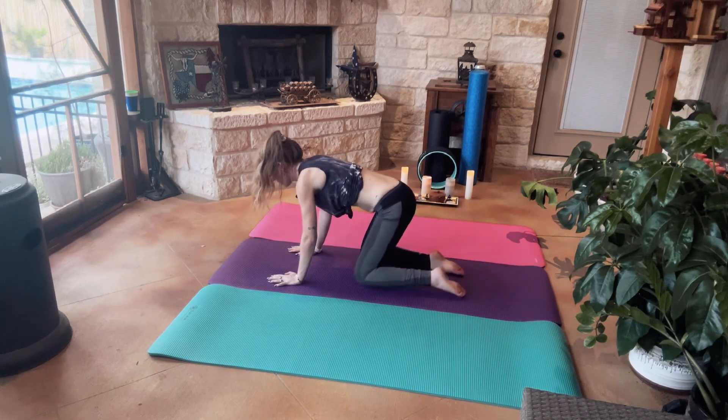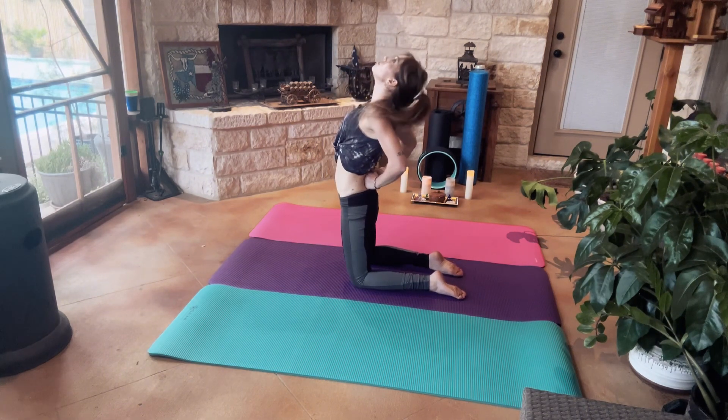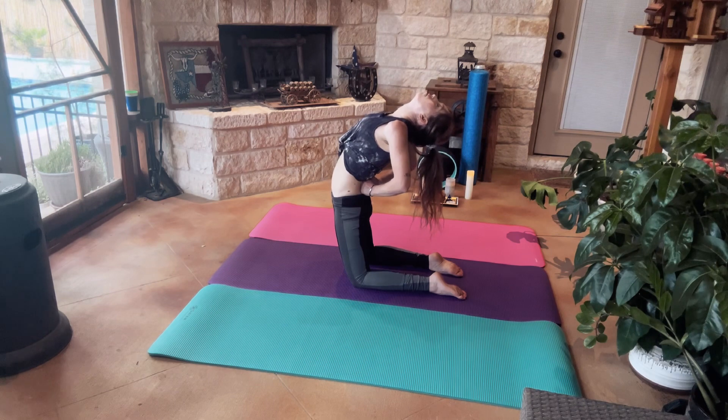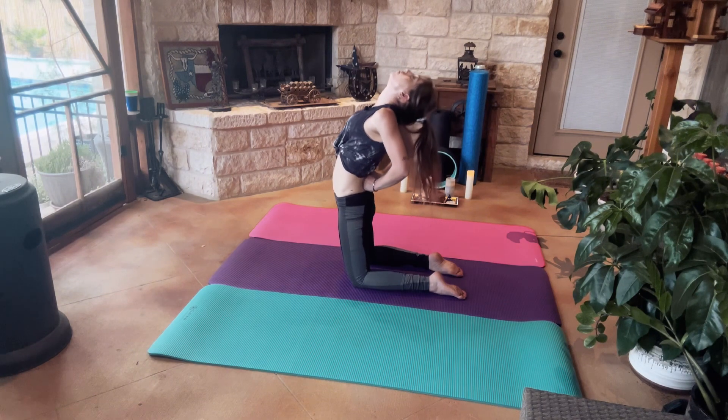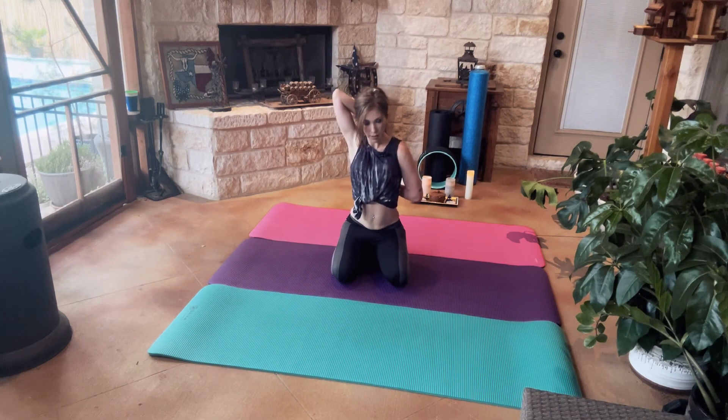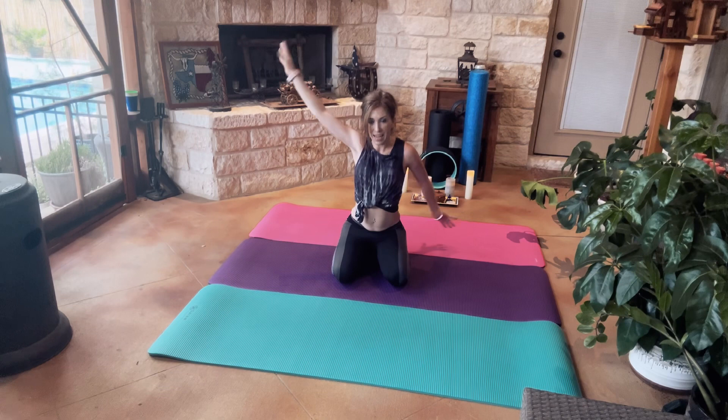We're going to come onto our knees for a nice little backbend, then coming back up into a saddle position. We're going to bring our hands together if we can; if not, our right palm is on our back and the back of our left hand is on our back. Nice controlled breaths. And switching sides.